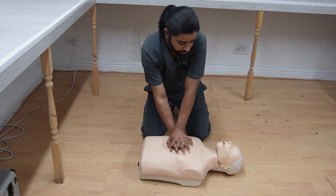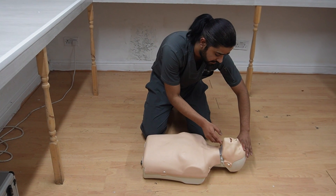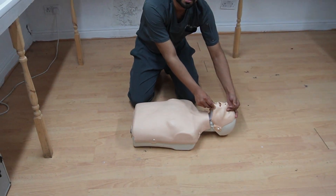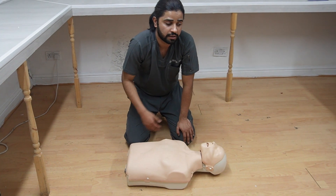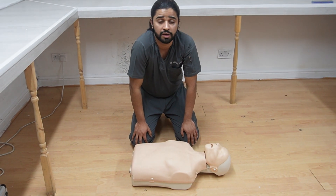After 30 chest compressions, give two rescue breaths. The ratio is 30 to 2. To give rescue breaths: put the head in the tilt position, pinch the nose, and make a tight seal with the casualty's mouth. Give two rescue breaths — one breath over one second — and look for chest rise after each breath. Keep doing this until help arrives, if you notice any signs of life, or if you become exhausted.